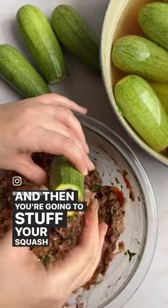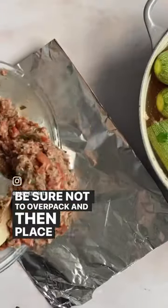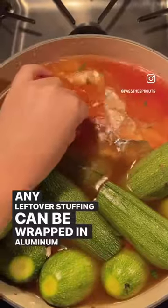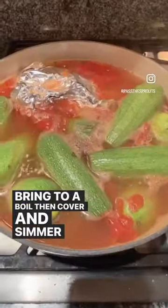Then you're going to stuff your squash by putting the stuffing right into the squash. Be sure not to over pack, then place them in the pot. Any leftover stuffing can be wrapped in aluminum foil and placed in the pot as well.